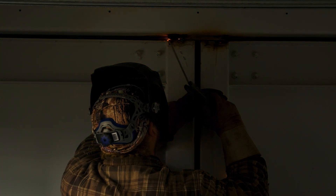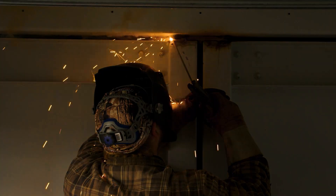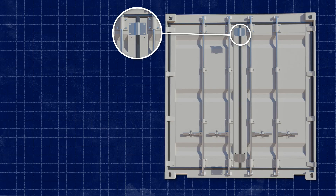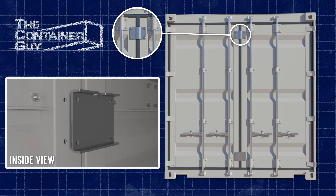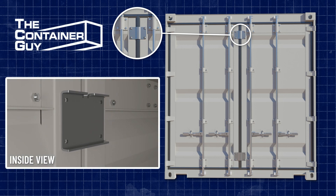It's been a while since customers have asked us to weld a shipping container door shut. If you've been following the channel, you know that I'm not a fan of welding on shipping containers. We've developed a bolt-the-container-door-shut kit which will allow us to do this much cleaner and easier in the future.